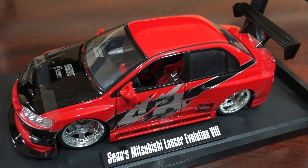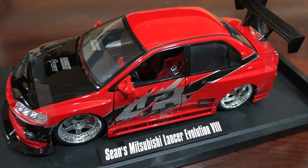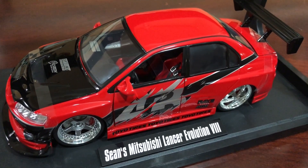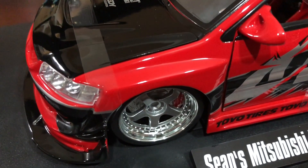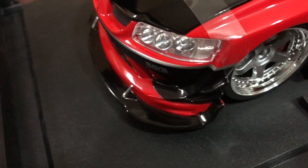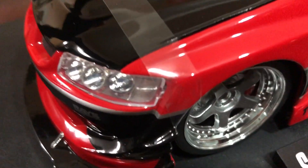Out of the package now — another look at the 1:18th scale collection. This is Sean's Evo. They did a really good job with the paint, and an awesome job with the splitter and the canards on there.